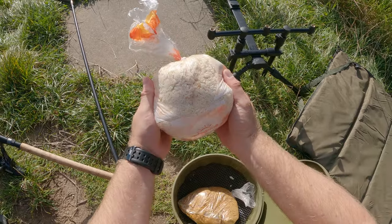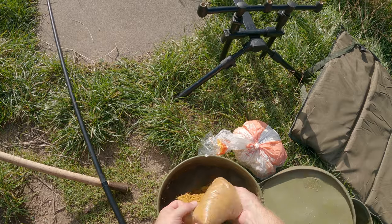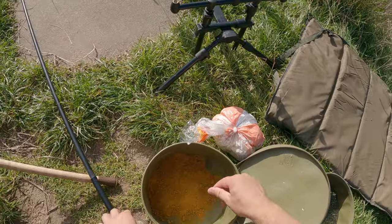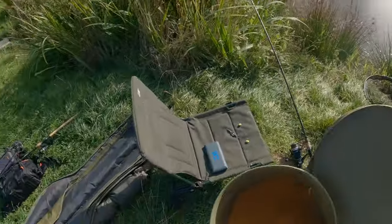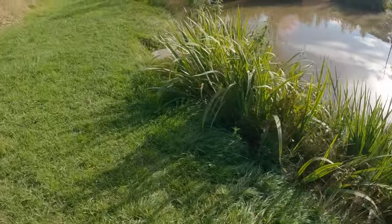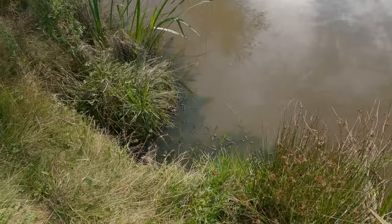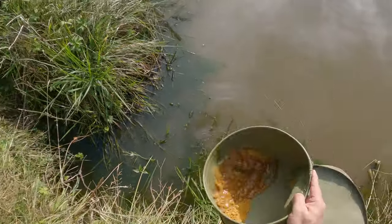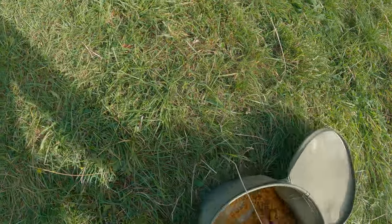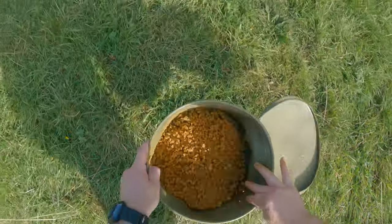I've got some breadcrumb and also some groundbait. I've had these frozen so I've thawed them out while I've been at work. That's pretty dry - I'll have to add some water to it. It's really dry, not even sticking together, so let's go put some water in it. The bankings are quite high here and we've had that hot spell of weather so the water level is right down. Oh that's way too much - let me tip some of that out. It'll absorb in; there's some pellets in there as well so it's on the wet side but it'll dry out.